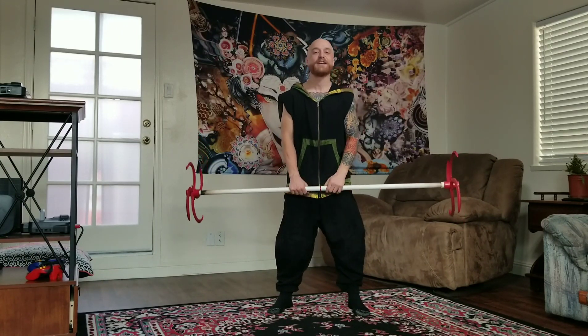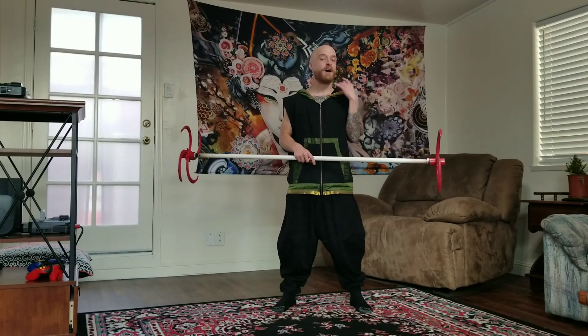Greetings! My name is Daniel Dragonstaff and welcome to the Ninja Pirate Holiday Challenge. Today I've got a quick tutorial on what I like to call a foot spin.